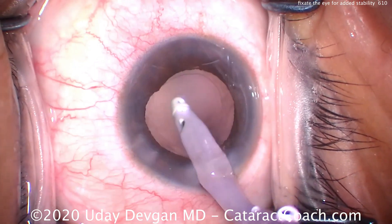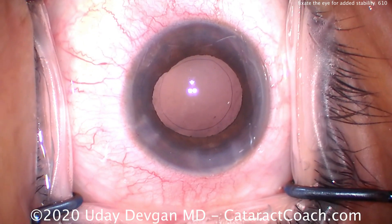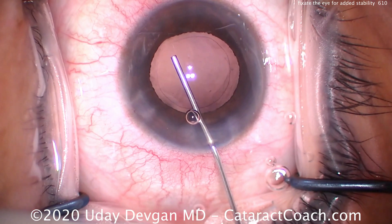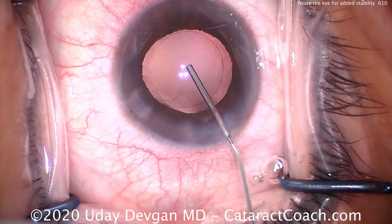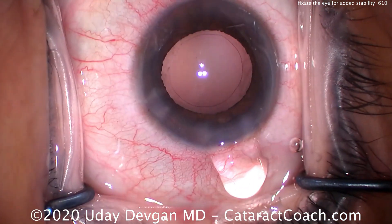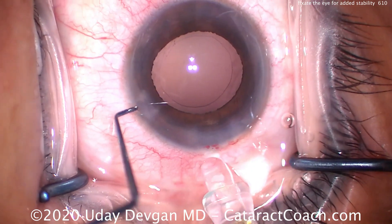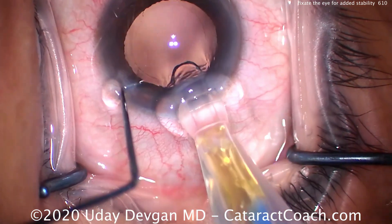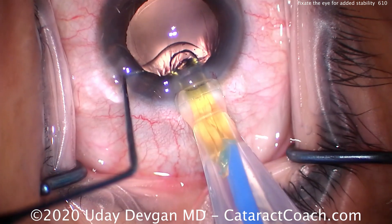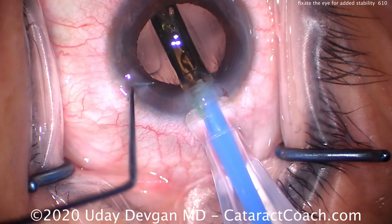The lens here is going to be a single-piece acrylic lens. We're going to put it right in the capsule bag, and that looks like a really nice capsule access too. Filling up the bag — again, be very careful. When you inject this, a sudden movement here could cause that cannula to go right through the capsule. A nice strong fill of viscoelastics — there's plenty there. Fixating the eye, keeping the injector tip going, nice and easy, nice and controlled. Get that lens carefully in the capsule bag.